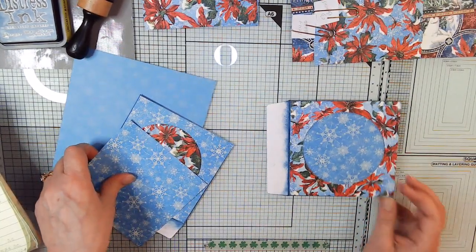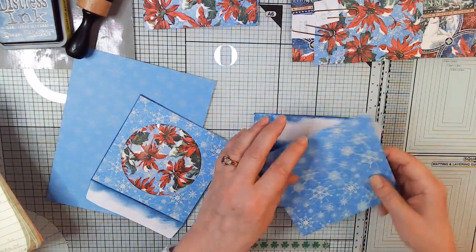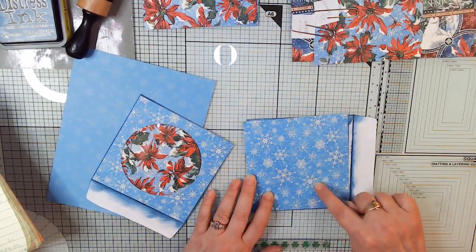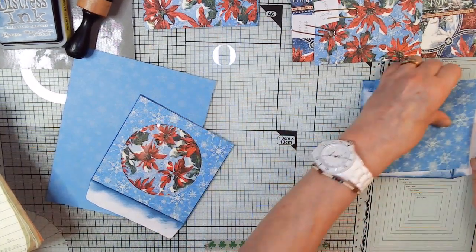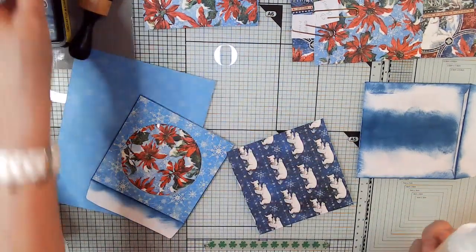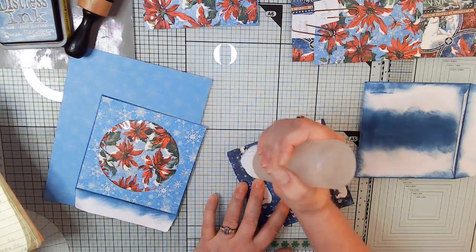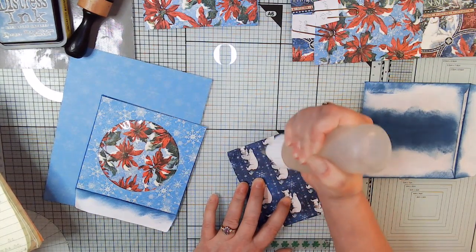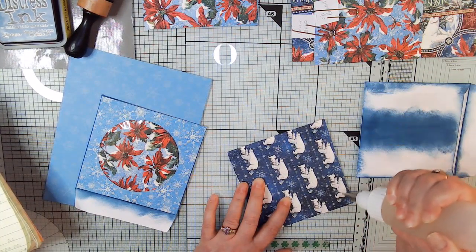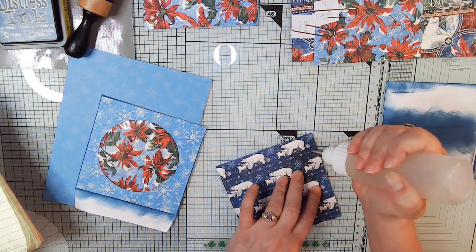If you have directional paper, make sure you've got it going the right way. I happen to like it one way versus the other — it's just the pattern of the bigger snowflakes. On the other side is our bears, which is the same as the back page. On the back page we're just going to put a large acetate pocket. I have an idea to put a folded-in-half card in there — I'll do that off camera, decorated with some of the ephemera from the die-cut set I bought extra.